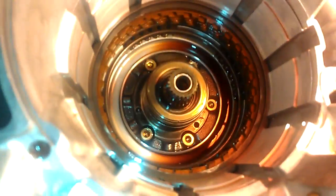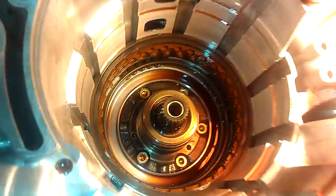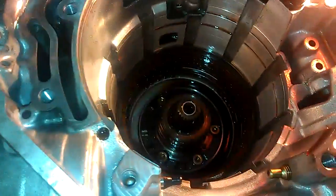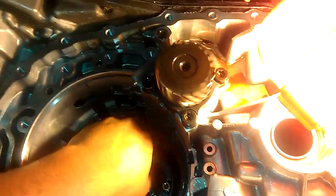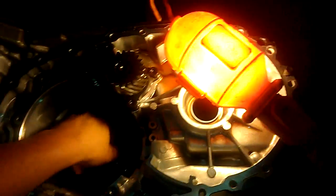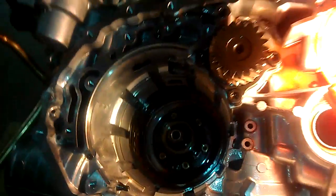The splines or any part like that don't appear damaged. I was checking to see if this gear is the one that broke, but it doesn't appear to me that it is. I spin this over here, that one spins. It doesn't appear to me that the transmission is bad.